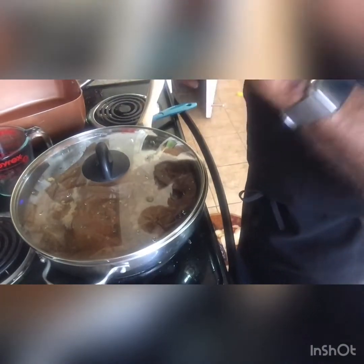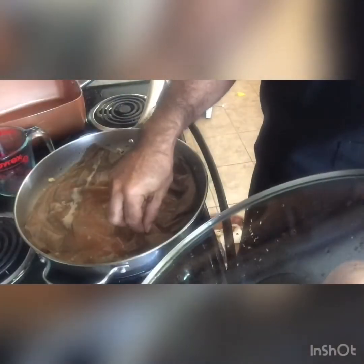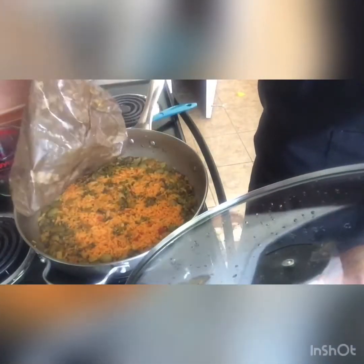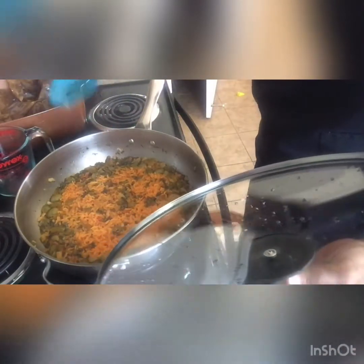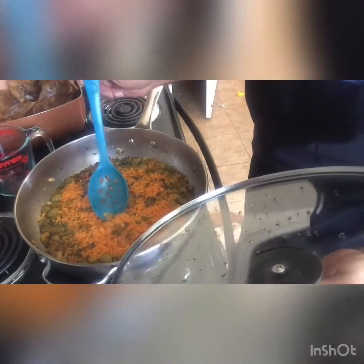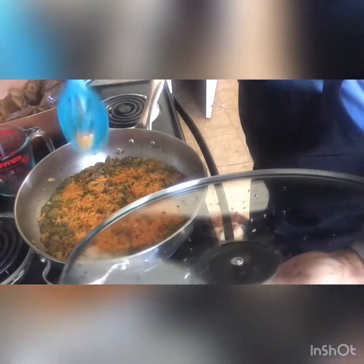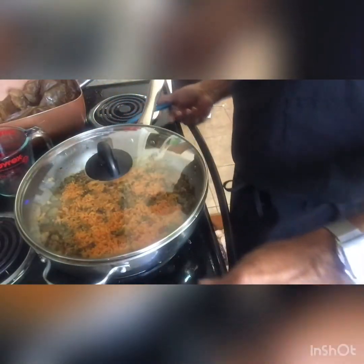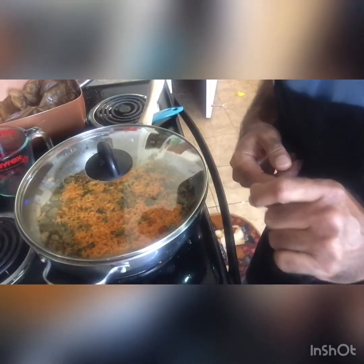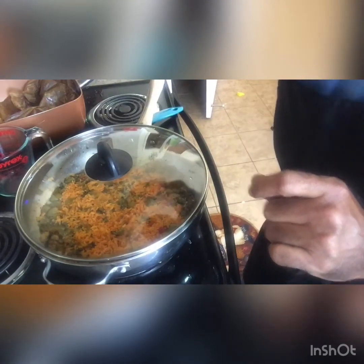Hi folks, it's time to reveal the rice — let's see how it came out. It is perfect. Oh, thank you Lord. And that's the 101 on Puerto Rican rice. Thank you Lord, it's love.